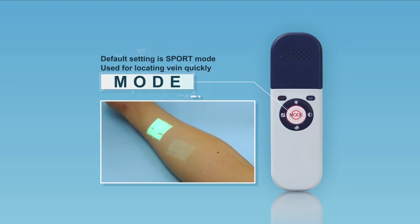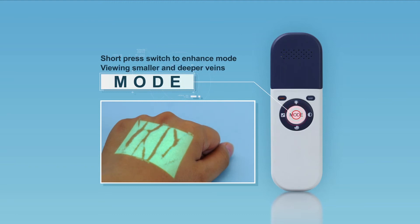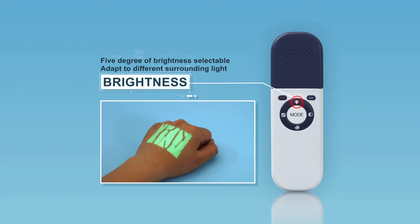Two display modes are available: sport and enhance. The default setting is sport mode for locating veins quickly. Short pressing the mode button switches to enhance mode, which is used for viewing finer image details of smaller and deeper veins — especially useful for pediatric, overweight, and edema patients.